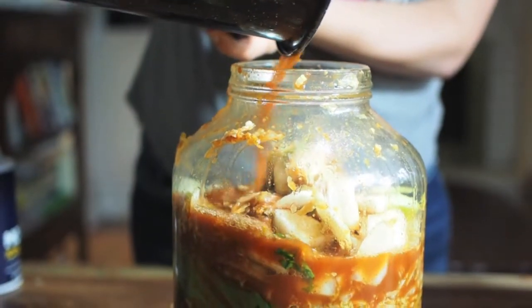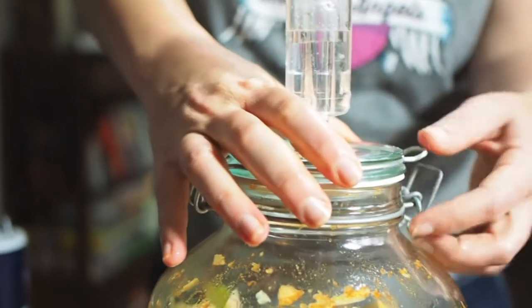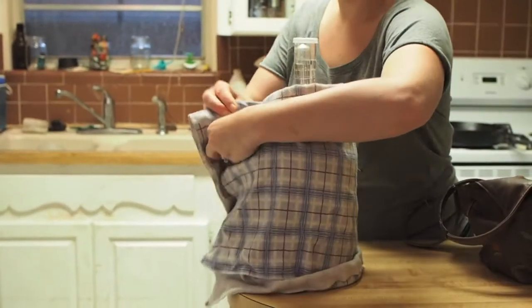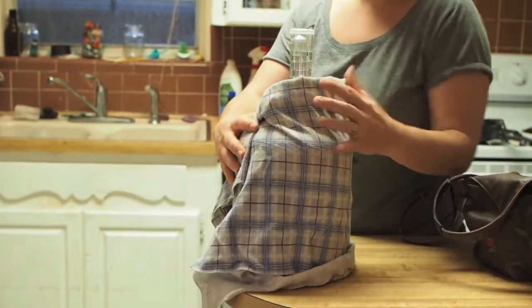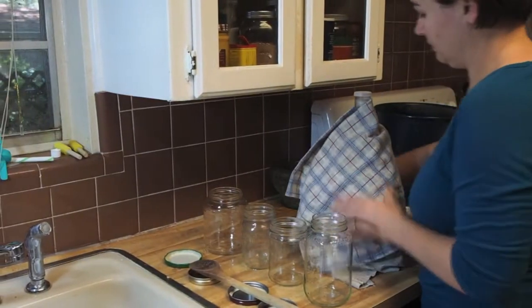Top off with the brine. Then add your pickling top and close the jar, making sure that it is airtight. Cover with a cloth to protect it from the sun and store it at room temperature for four to five days.